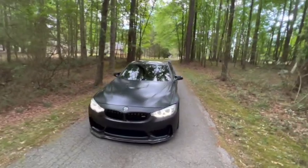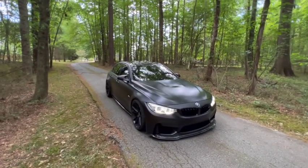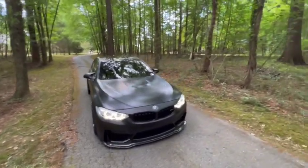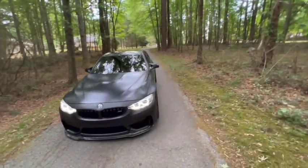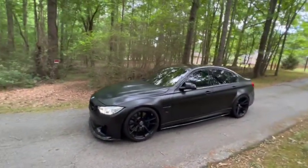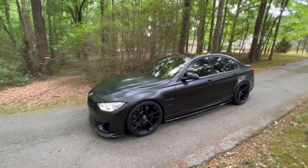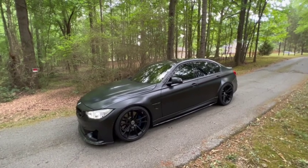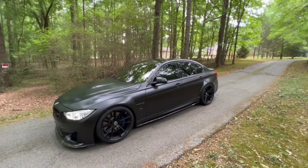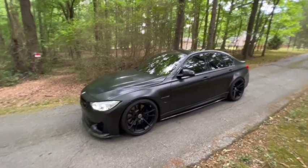I mean, it's a great car, it looks great. Who knows — maybe I'll just get something else on top of it, but I really don't need two expensive cars. I'd probably sell this one and get the GT-R. But yeah, this is my F80 M3, guys. It's a 2017 F80 M3 Competition. Thanks for watching.